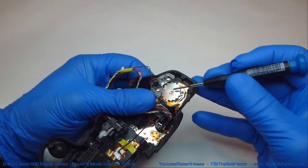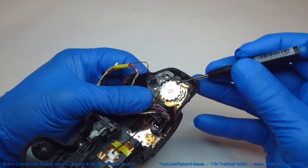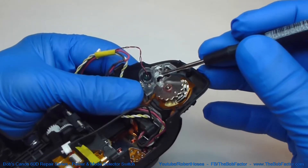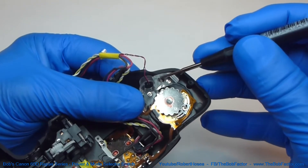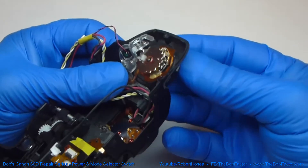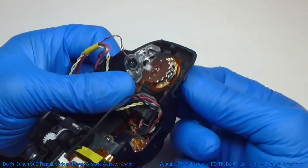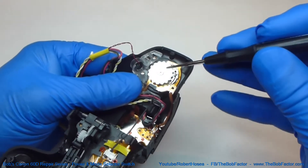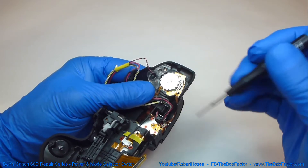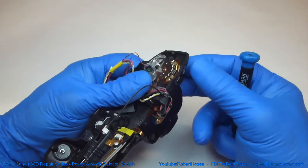The first part that we'll take out is this screw right here. It holds this piece of metal on that has all these notches in it. The notches line up with this ball bearing here that has pressure on it from this spring right here. What that does is it keeps the dial in the position that you're selecting. So two things are going to happen when I take this screw out: first, the ball bearing is going to want to roll out, and second, the actual switch — the dial back here — is going to want to drop away.